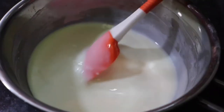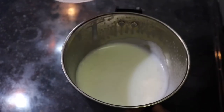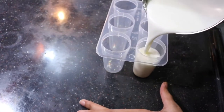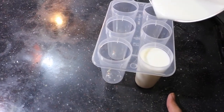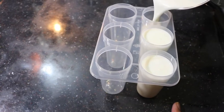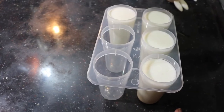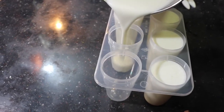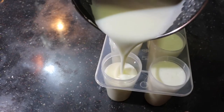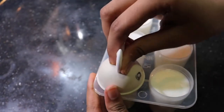I will mix it in a blender to remove any lumps. Let's put it in a popsicle tray and blend it. Let's close the lid.